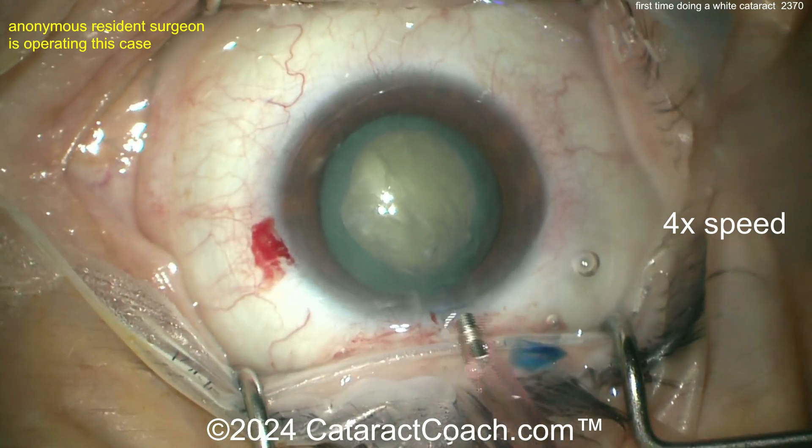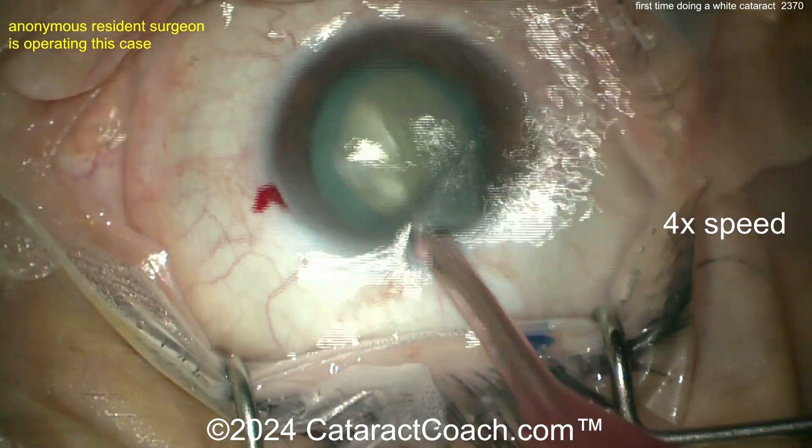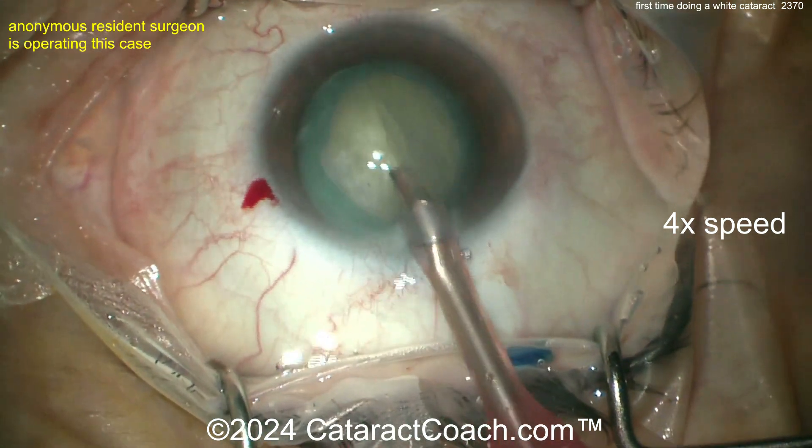Now hydrodissection — be cautious because you can't see the fluid wave, so I wouldn't go straight across; I'd go to the side, go left or right. Sometimes with white cataracts you don't even have to hydrodissect, because if there's liquefied lens cortex it's already pre-dissected. Now going on with the phaco probe.